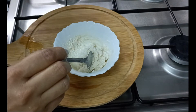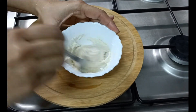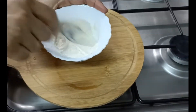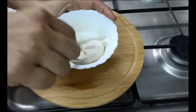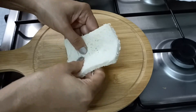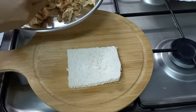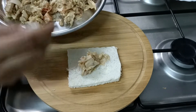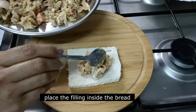Put the bread on the side of the bread. Place the bread on the side of the bread.